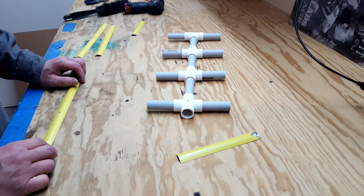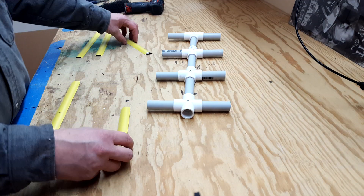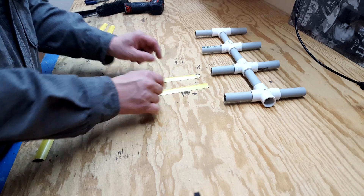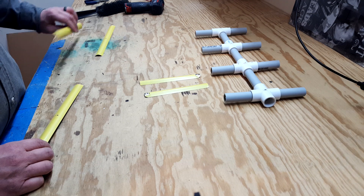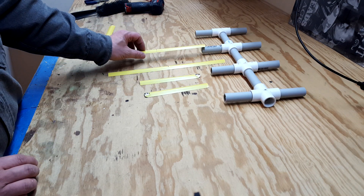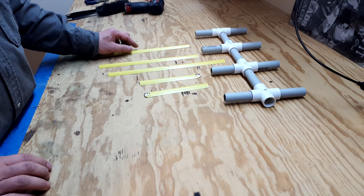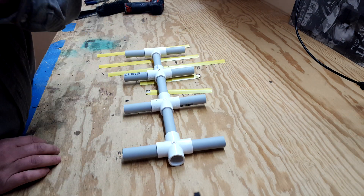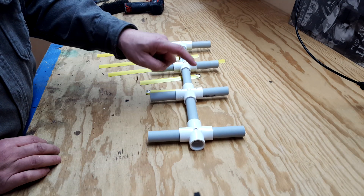You need to cut two of these at six and a quarter, then cut one at thirteen, one at eleven and nine-sixteenths, and one at eleven and a half. Going from the reflector you've got thirteen, your six and a quarter...